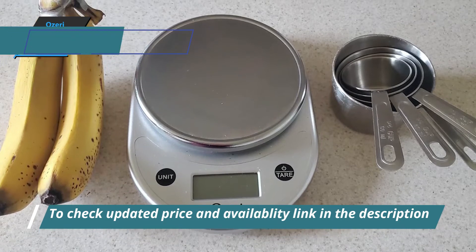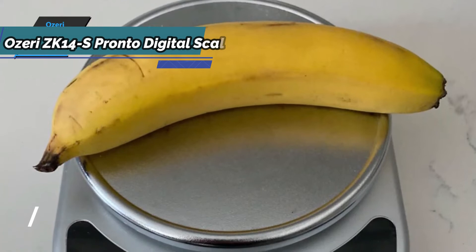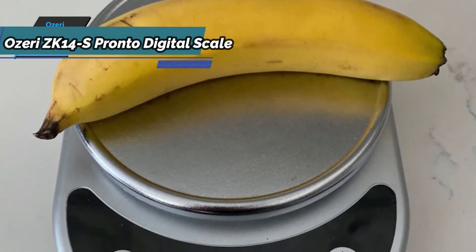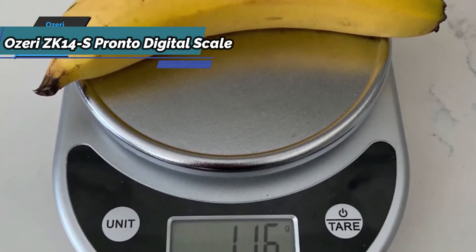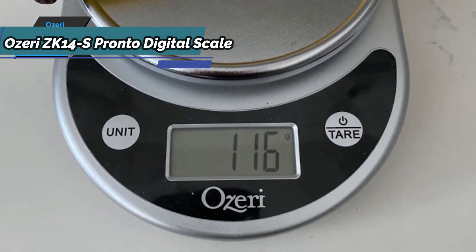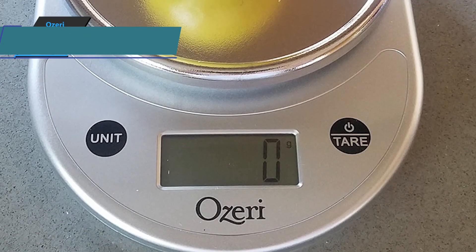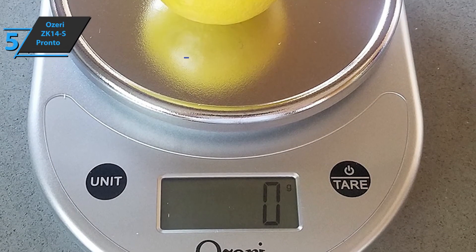The tare button on the chrome plate allows the digital food scale to calculate the net weight of ingredients — it works by automatically subtracting the weight of any desired container. The unit button on the chrome plate lets the digital scale switch instantly from ounces to grams and pounds to kilograms, displaying results on the LCD screen that users can read quite easily.